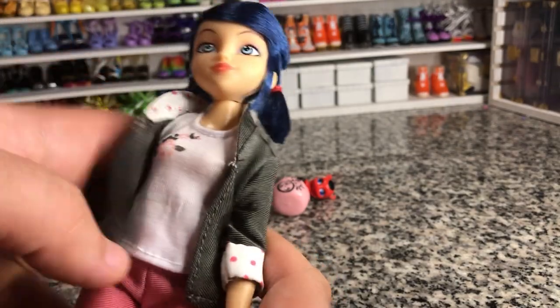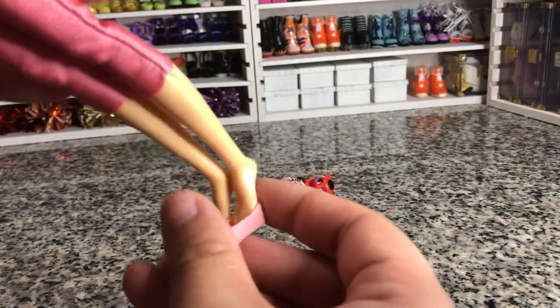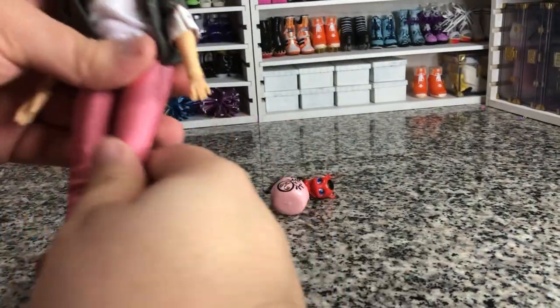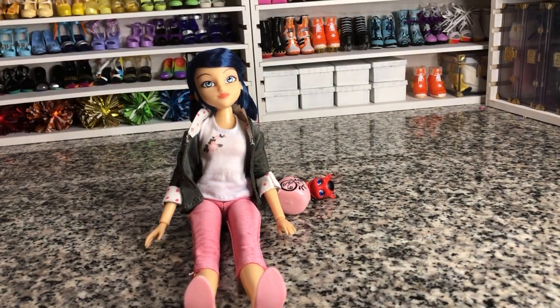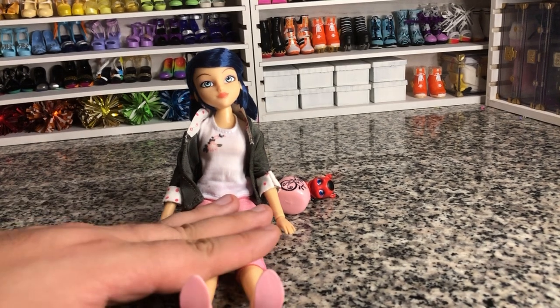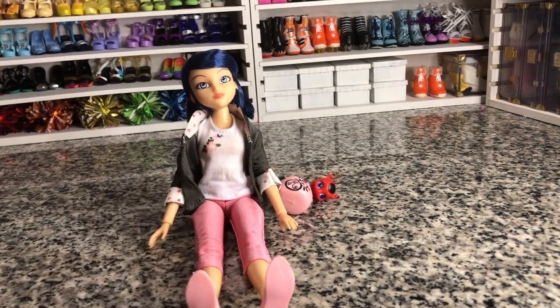Again, very cute outfit — it's very true to what she's wearing in the show. The shoes are really only going to fit on this doll, but they're still very cute. If you guys have any questions about her, leave them in the comments and I'll try to answer them as quickly as I can. If you want to see comparisons between her and the Ladybug doll and the Transforming doll, let me know and I'll put them up on Instagram. Thanks for watching, follow for more — thanks y'all, be good, bye!